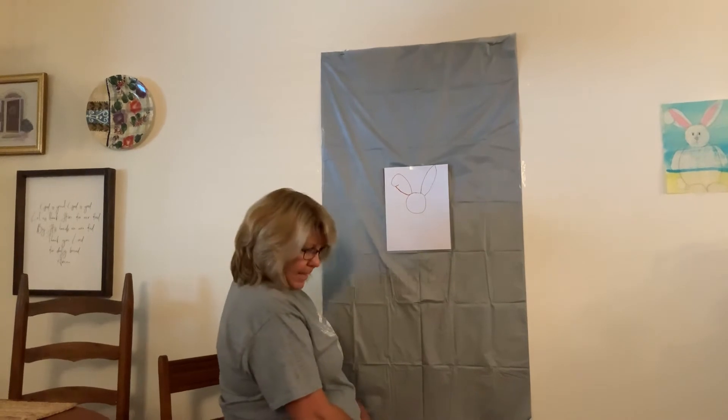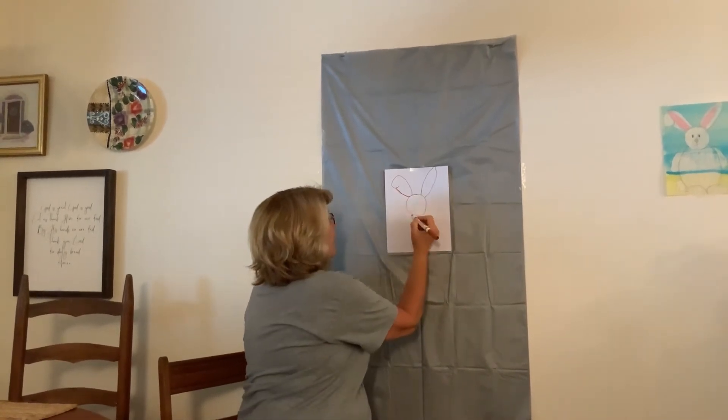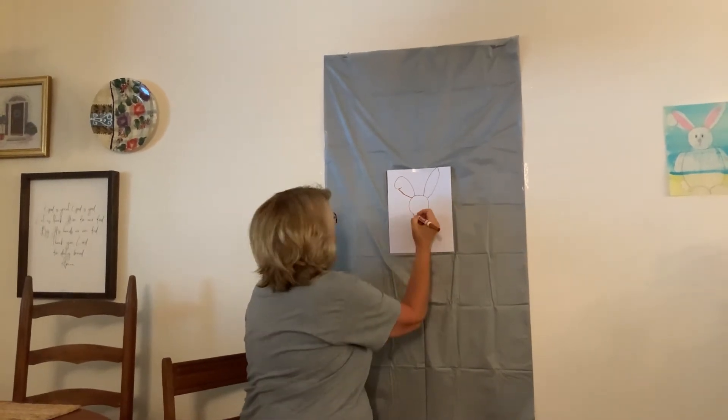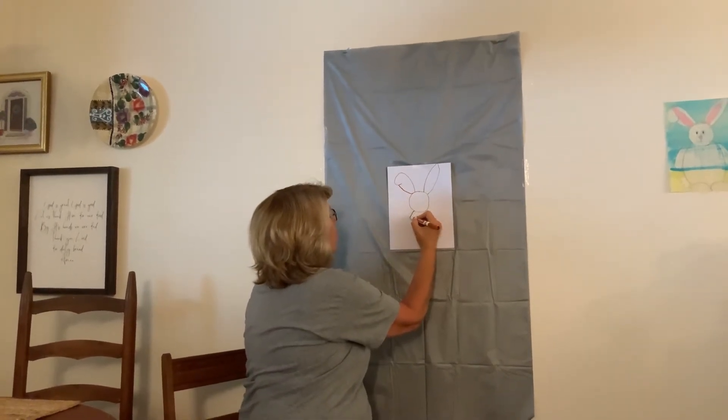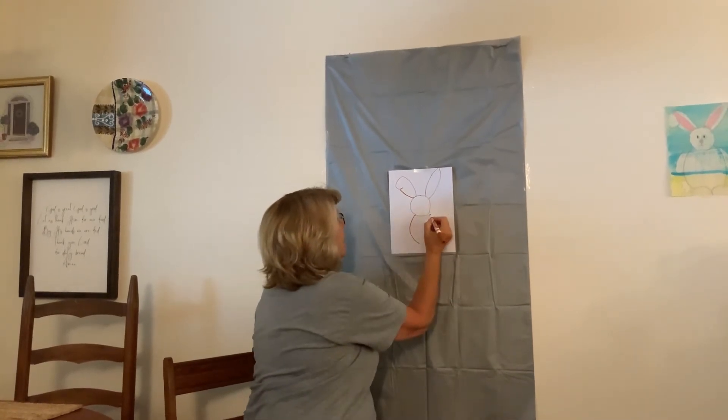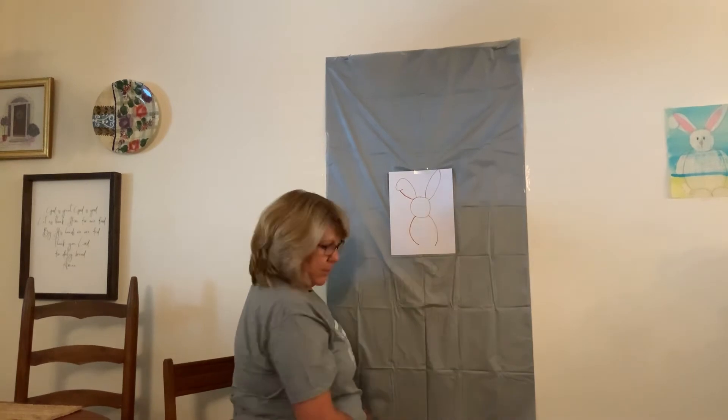Now, next thing. We're going to come right here, under his chin. We're not going to go all the way down. I'm going to go, whoop! Like that, and then I'm going to go, whoop, on the other side.